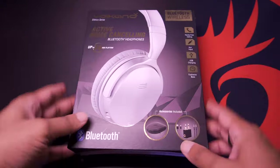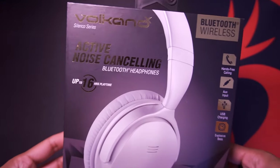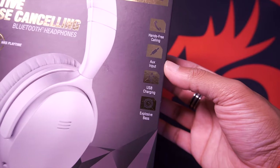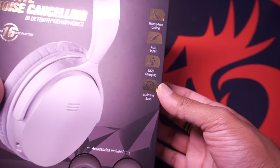Welcome back. Here we have the Volcano active noise cancelling headphones. This is the front of the box. Some of its features include hands-free calling, an auxiliary input, USB charging, and explosive bass.